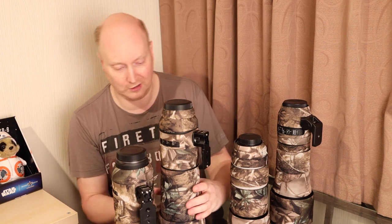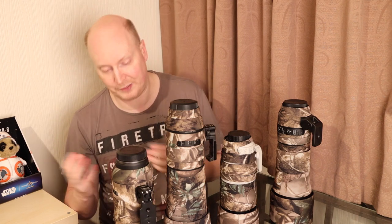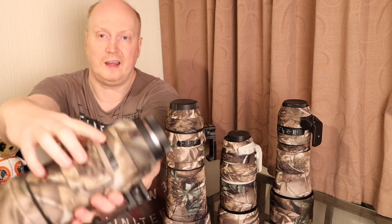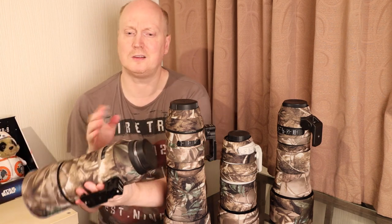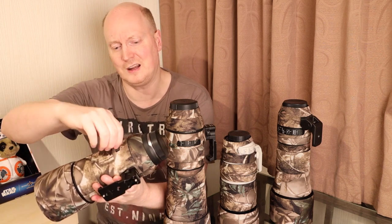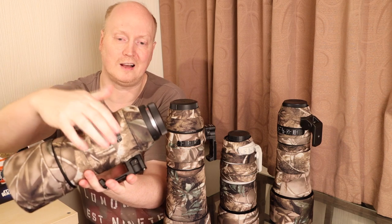They also do kits for big L prime lenses — those you see at football grounds and people using in Africa to photograph wildlife. They tend to be a bit more expensive, between £40 and £50, but then they are much bigger lenses. They tend to be a lot cheaper than their competitors, and they have a cutout for the controls. Lenscoat.com, where they are more expensive, has a bit of plastic going over the neoprene, which I find annoying because you have to move it out of the way to access your controls. I like how Lenscamo have done it — they just cut a slot and you've got direct access to your controls.